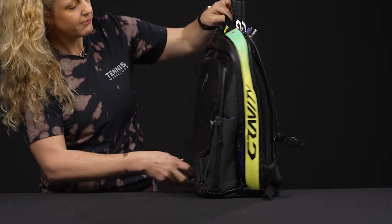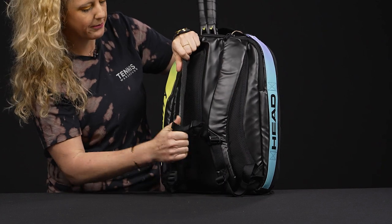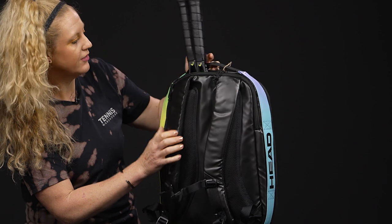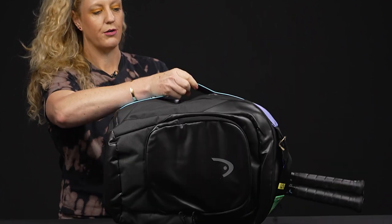If we take a look at the back of this backpack, really nice attention to detail — very durable, well-padded backpack straps which are adjustable. And as far as the grab handles, they're super sturdy and really easy to pick up.